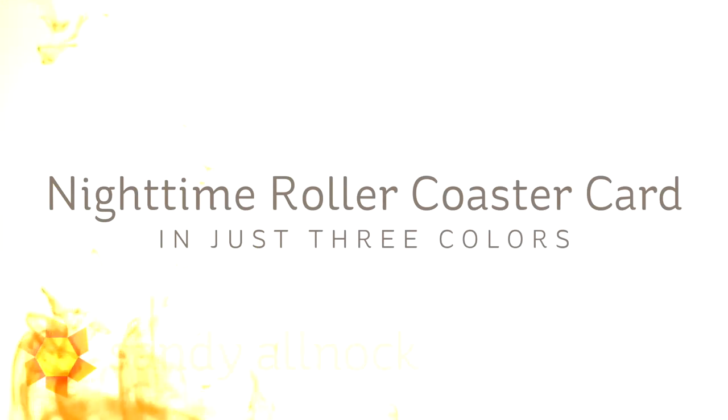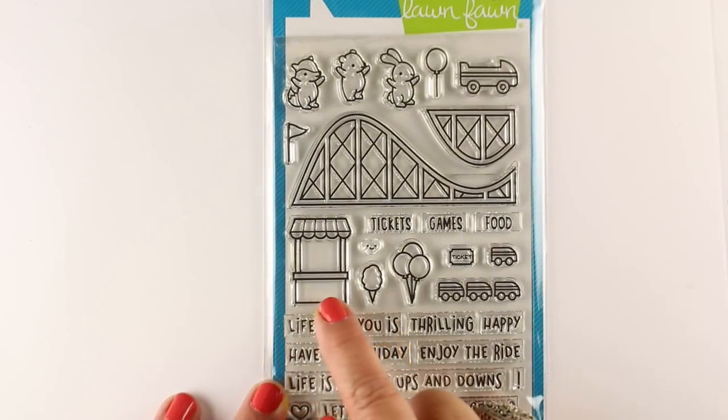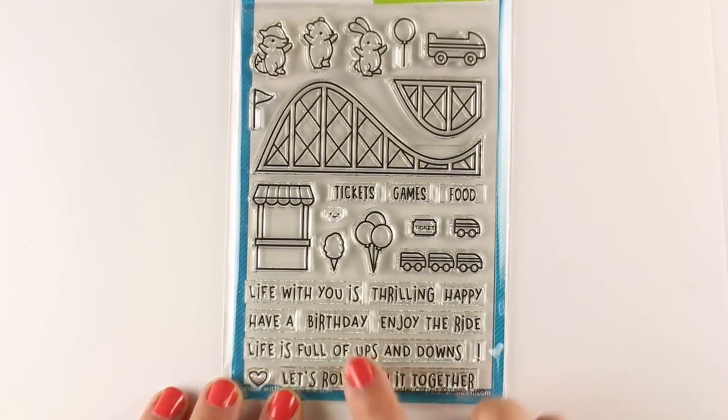Hi there, I'm Sandy Alnach, artist and paper crafter here on YouTube. Today I'm going to make a nighttime roller coaster card and paint it in just three watercolors. I'm going to use the Coaster Critters stamp set from Lawn Fawn.